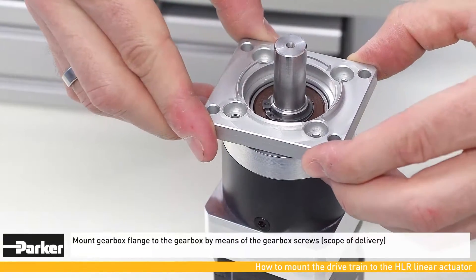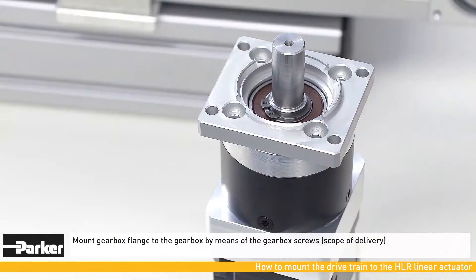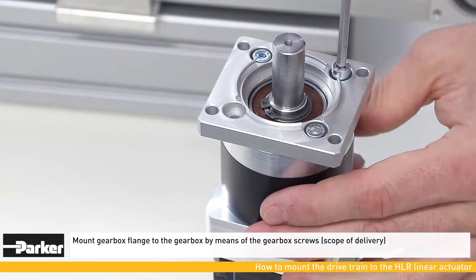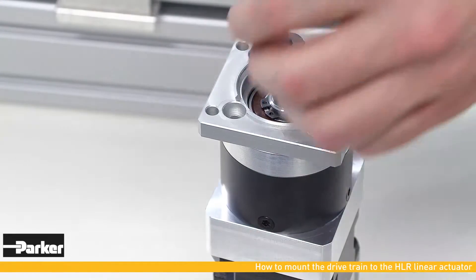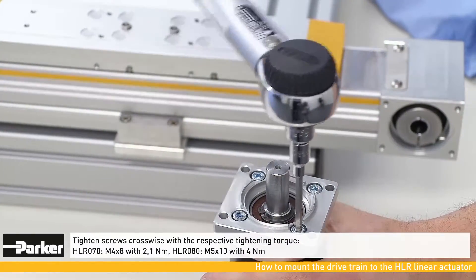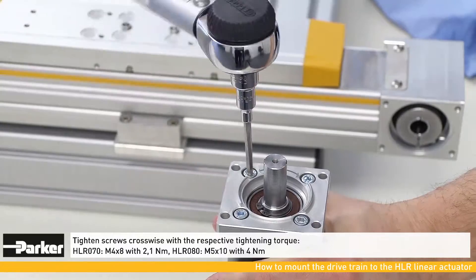Now the flange must be screwed onto the gearbox. Matching screws are part of the scope of delivery. Make sure screws are tightened with the correct torque.